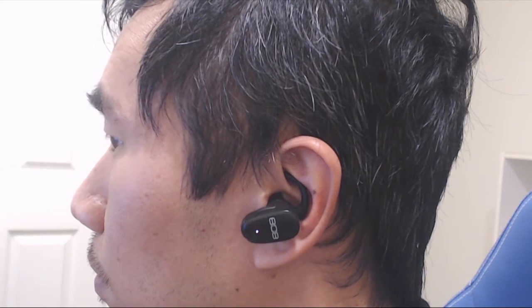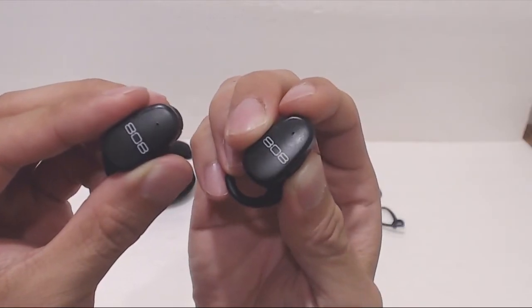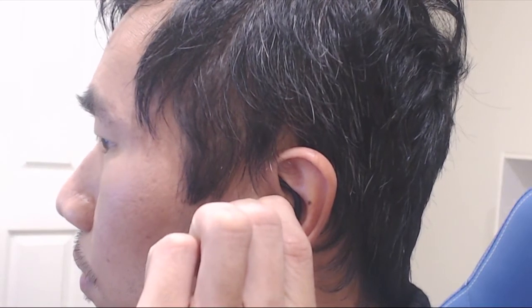In general, the earbuds paired with each other automatically every time, though on a few occasions I have had them disconnect from each other so that the sound is only coming out of one earpiece. Powering them on and off again helped reset and correct the problem.